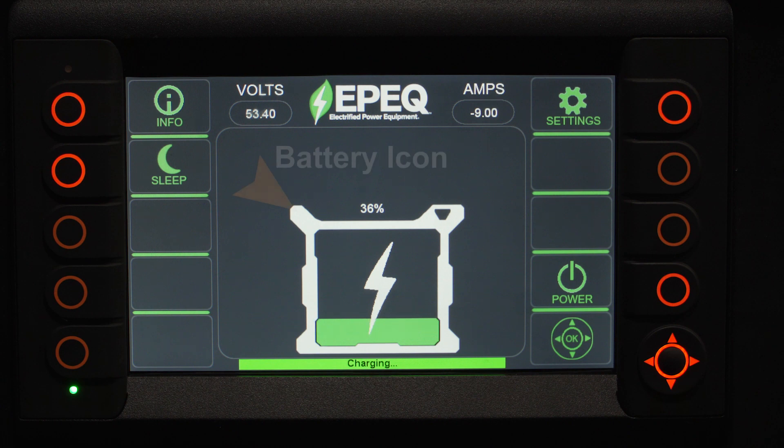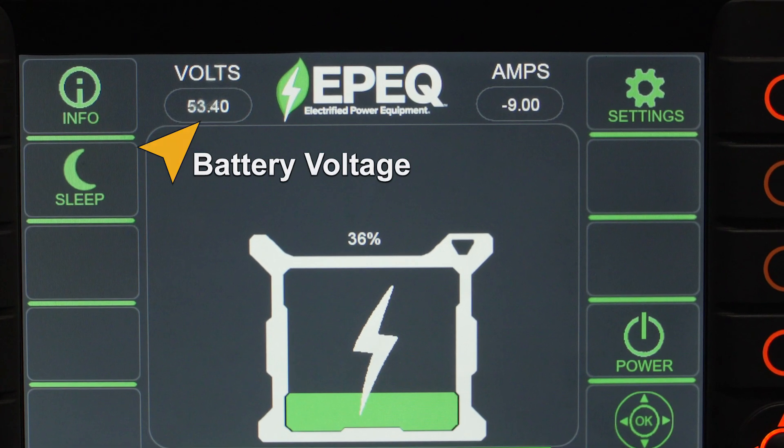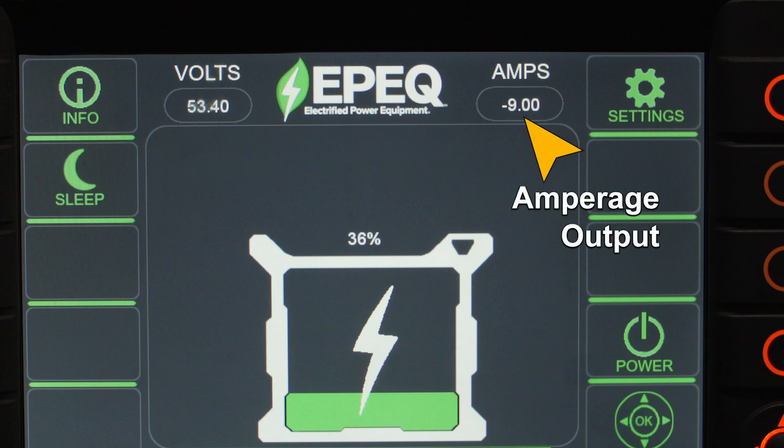On the display, you'll see battery icons depending on how many batteries your system has. This screen will show the percentage of charge for each battery. In the upper left-hand corner, you'll see the battery voltage. The amperage the system is currently outputting is located in the upper right-hand corner. A negative amperage input is how the industry recognizes the input charge going into the battery.